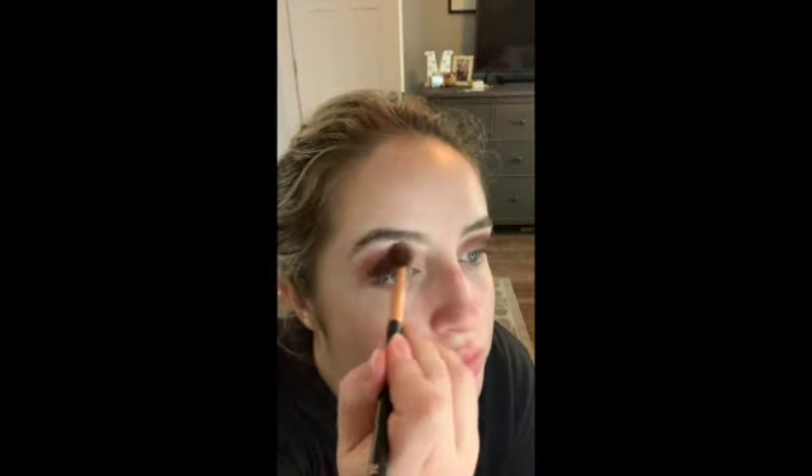After that, you're just going to want to take the same blending brush you used before and blend it all out and make sure there are no harsh lines.